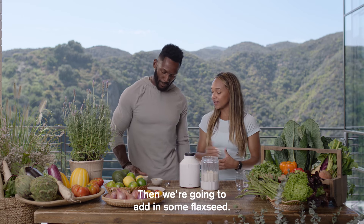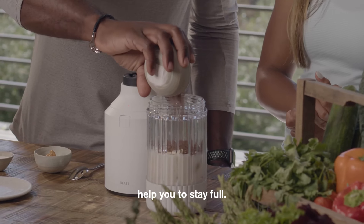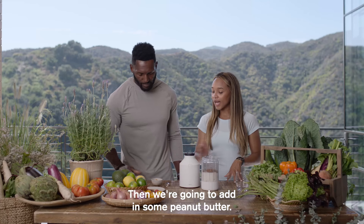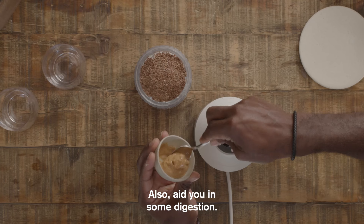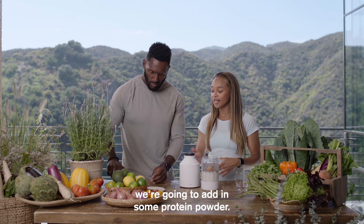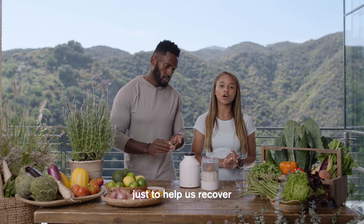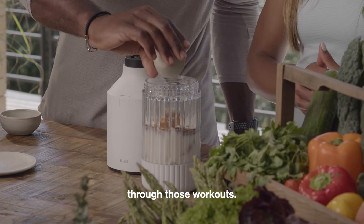Then we're going to add in some flaxseed. Flaxseed is going to give you some great fiber, help you to stay full. This is going to blend up nicely in the Beast. Then we're going to add in some peanut butter, also help you stay full, also aid you in some digestion. And it's Toya's favorite, so you can't go wrong. And then last, we're going to add in some protein powder.